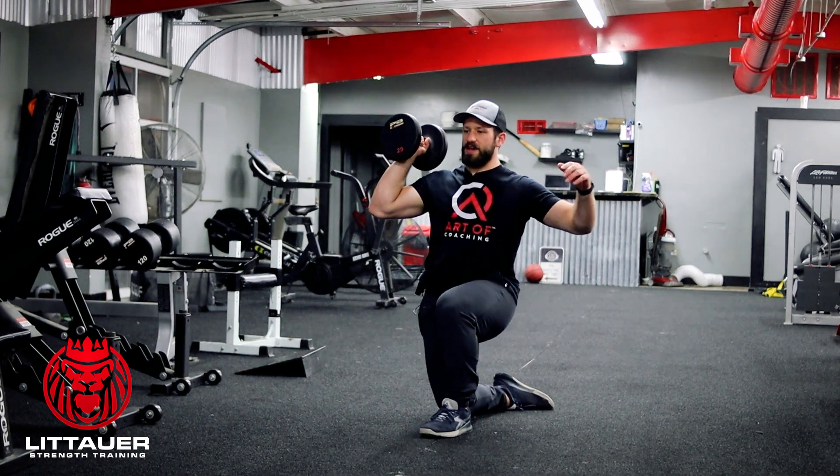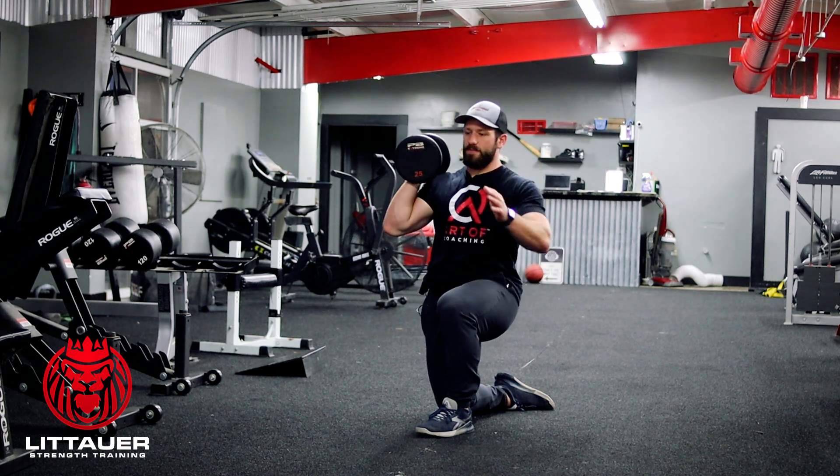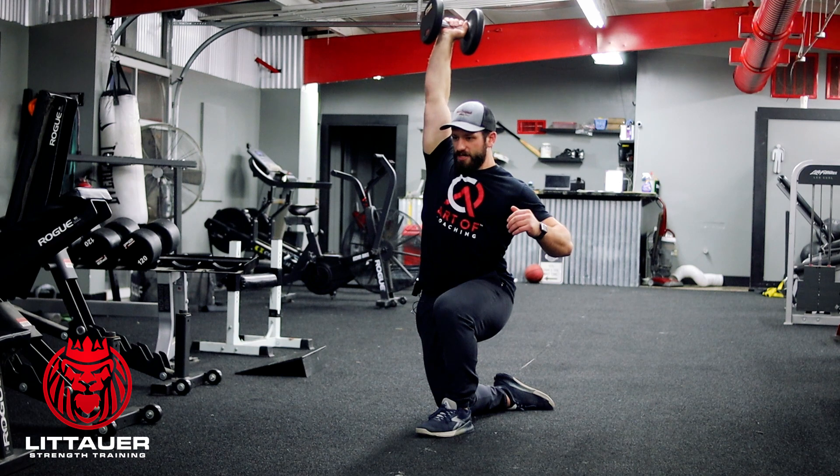We're going to get in this nice half kneeling position. We're going to do a contralateral stance — basically opposite arm, opposite leg. And all we're doing is pressing up.